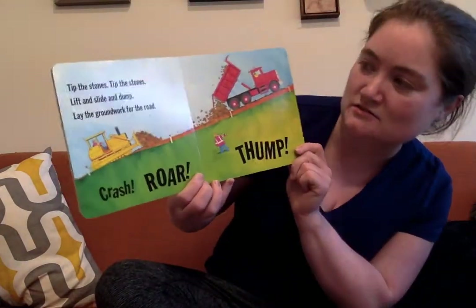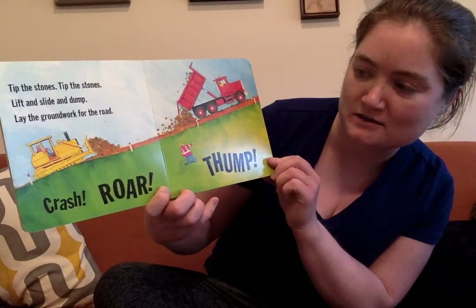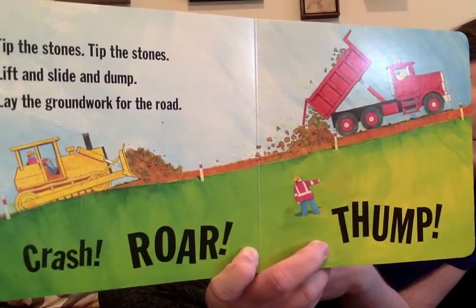Tip the stones, tip the stones. Lift and slide and jump. Lay the groundwork for the road. Crash, roar, thump. Put some stones in there to help make it stronger.